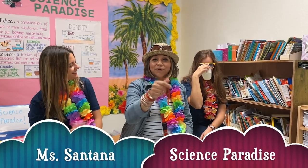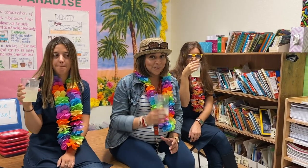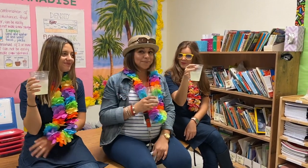Well, we learned about mixtures last week. Today we're going to be learning about solutions. You want to know what a solution is? Let's find out. Come on.